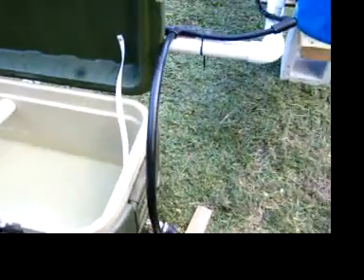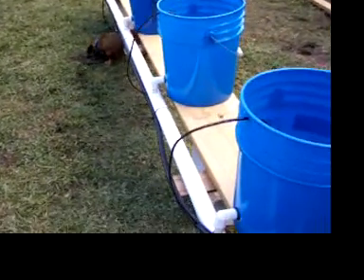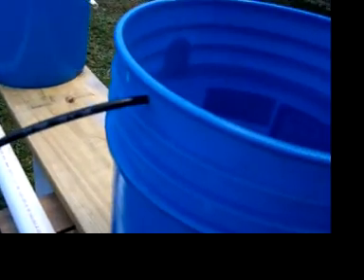The feed line is a half-inch feed line they use for landscaping irrigation. Of course it goes down each side to each bucket. And off the main feed line we've got this quarter-inch line coming up, and a hole drilled on the side just to let it run into the bucket.